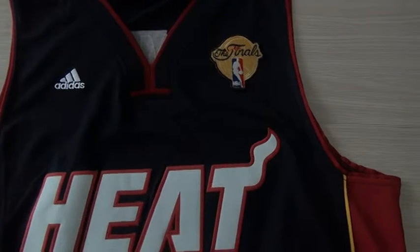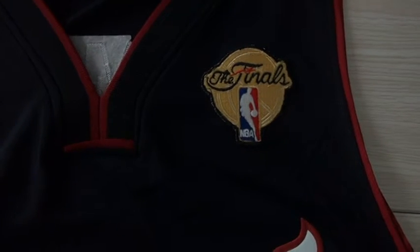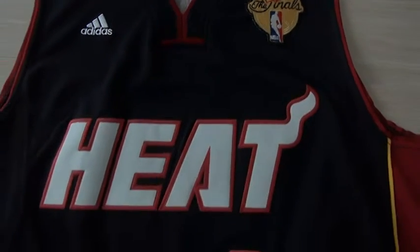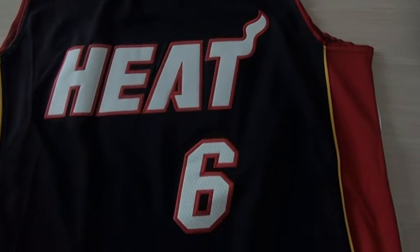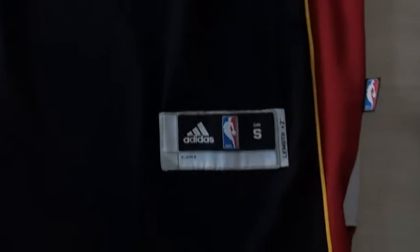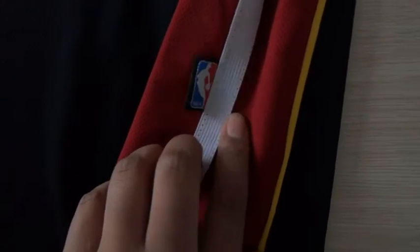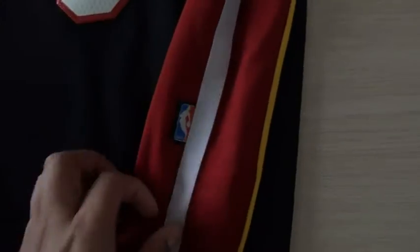Adidas tag, NBA tag. We got the final tag, also being stitched. The name is double stitched. Number six, pretty established, double stitched. Bottom size tag, stitched. Here is the NBA official tag, stitched.